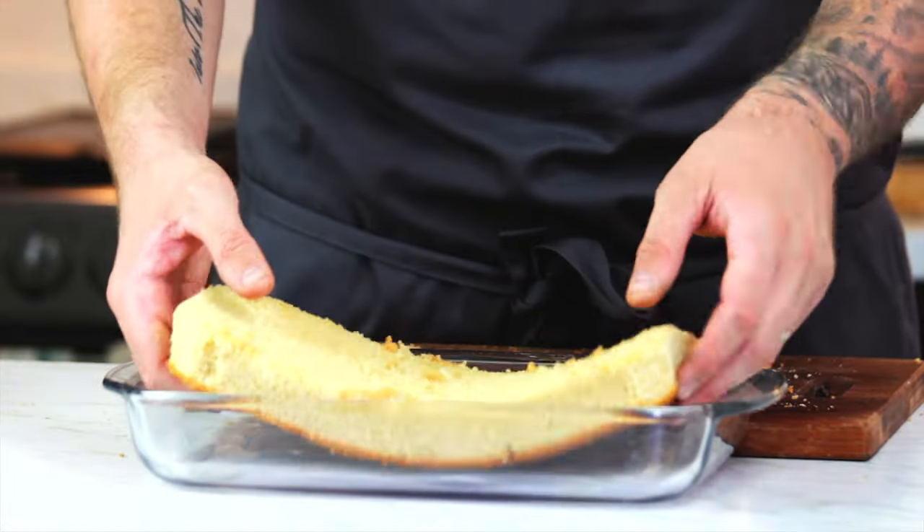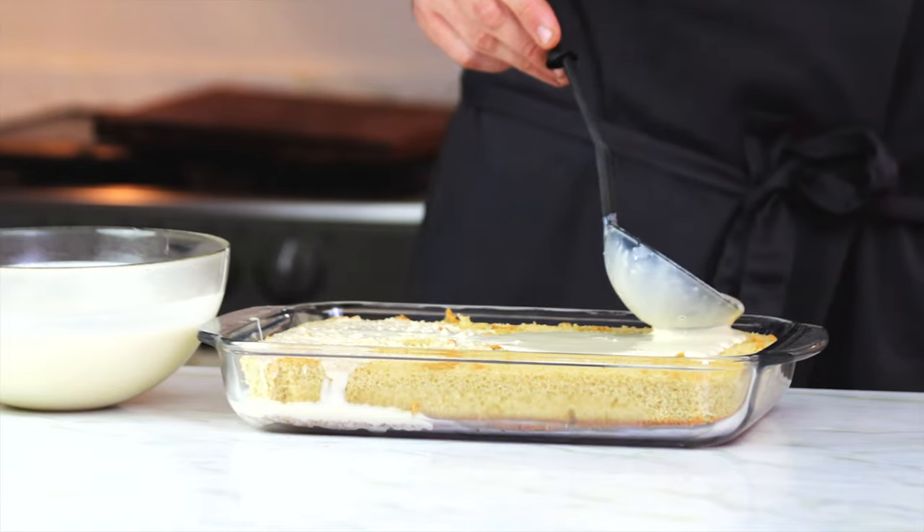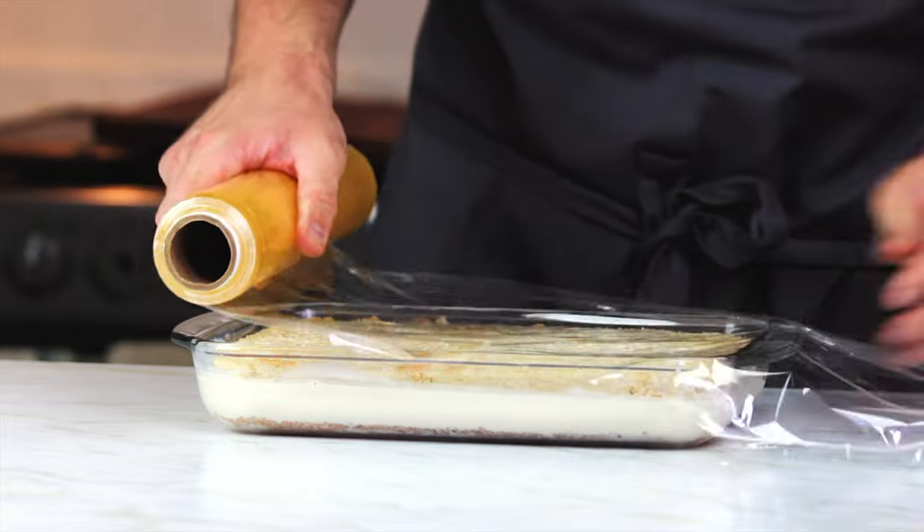Then get it back in the tray and start to cover the whole thing in the tres leches. Don't worry if it looks like a lot of milk — it will soak in as we're going to be leaving it in the fridge for a good few hours. So cover it with plastic and try your best to leave it for at least four hours.